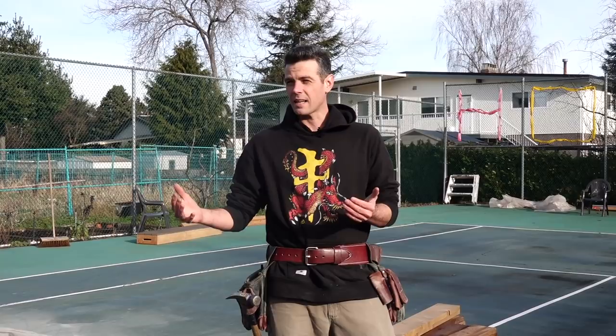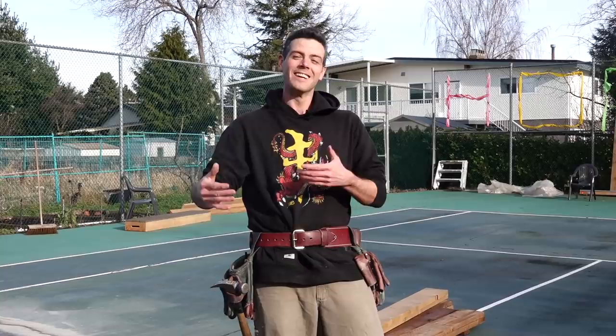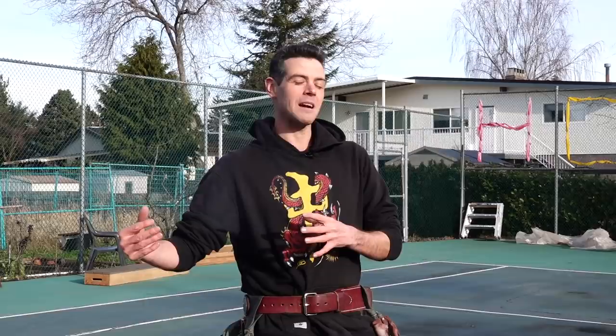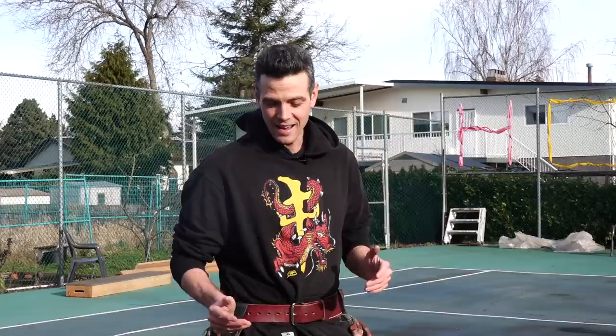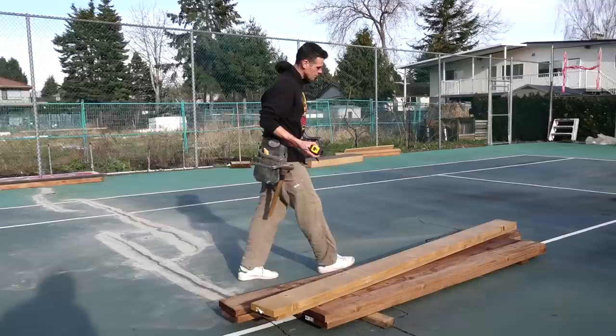I'm making it 10 feet long instead of eight feet because at 10 feet you get a nice manual — when you do a manual on an eight-foot box you don't really know if it's legit. If you can hold it that extra couple of feet, you know you're getting a real manual. The other reason is I want to be popping on at the beginning and grinding the whole thing, and sometimes eight feet just isn't long enough. So we're going with 10 feet even though it makes the build a little more complicated.